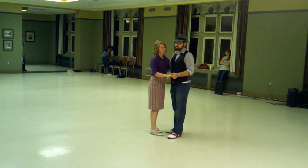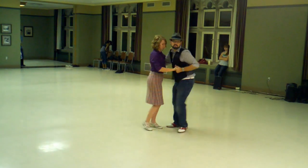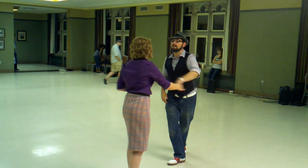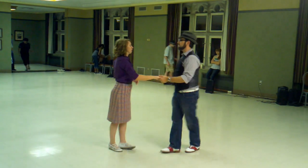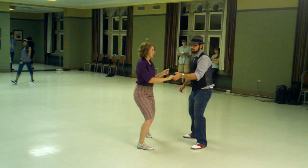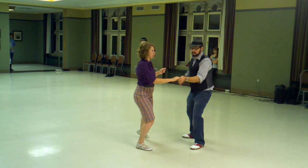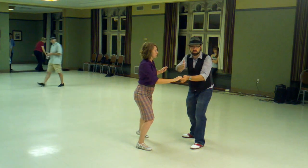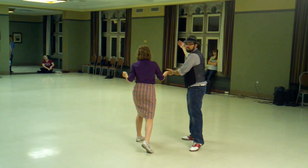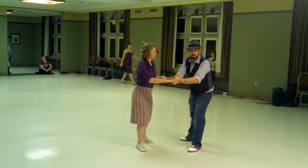Beyond that, we worked on swivel steps, we did rock steps, and then we did free spins. We practiced going back and forth and having that resistance. At this stop, my partner's direction is still going this way. At this stop, my partner's direction is still going that way. If I don't stop her, she just spins until we catch that resistance.